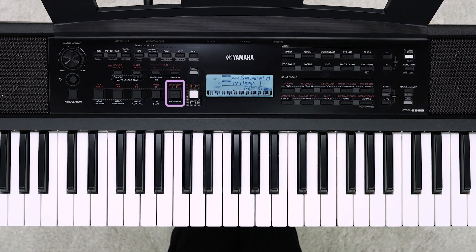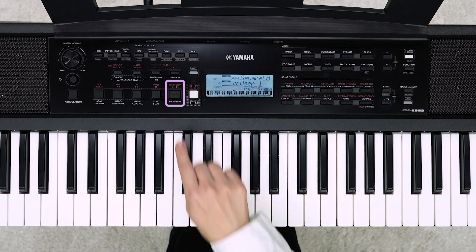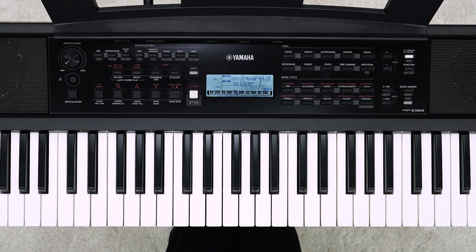Press the Start/Stop button to play the recorded song. You can play along with the recorded song.